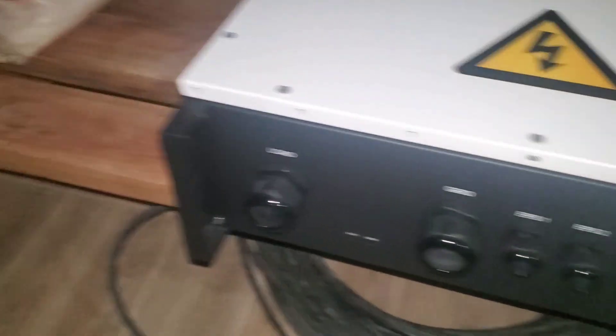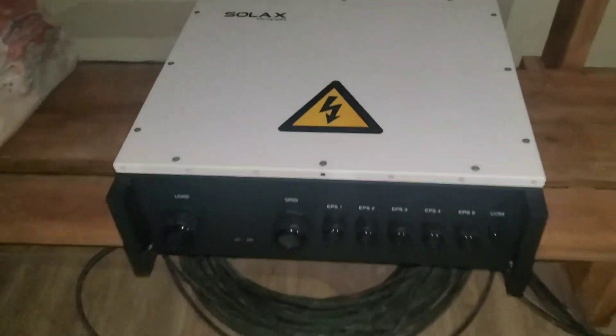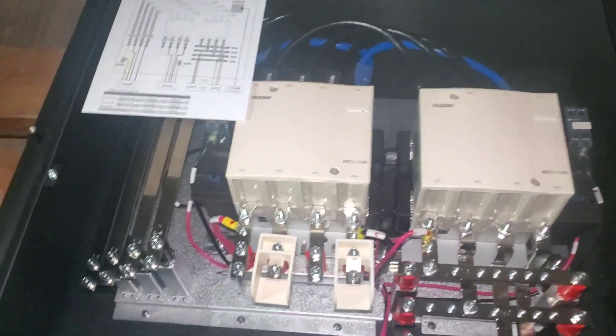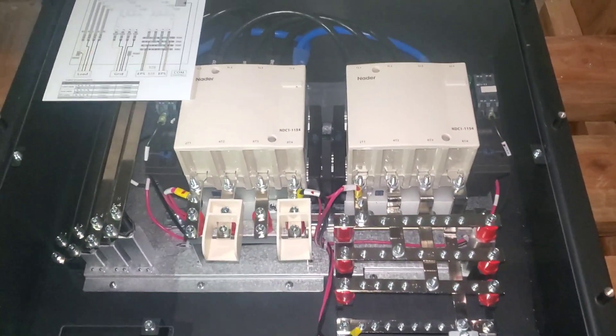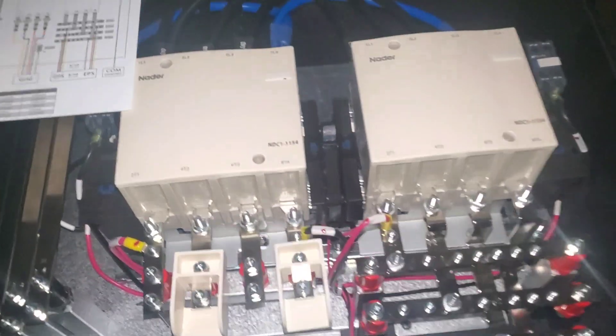The grid and the load — so this is our input and this is our output. We are going to open it so you can see what it looks like. This EPS Parallel Box comes in different sizes. There is one for 10 and there is one for 5. He sent us one for 5 and we are supposed to be connecting 6 inverters. Here are the contactors.